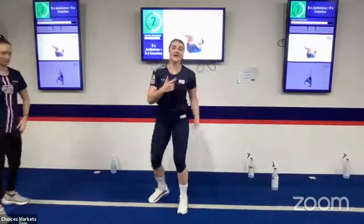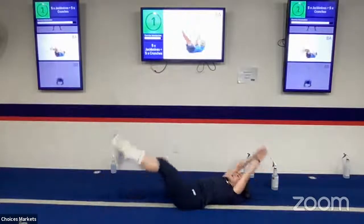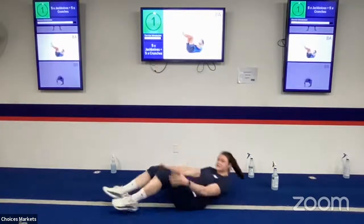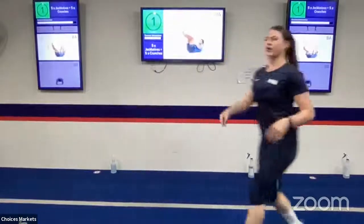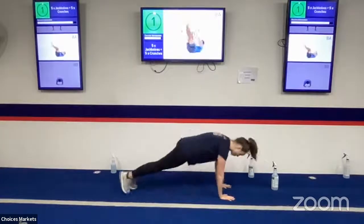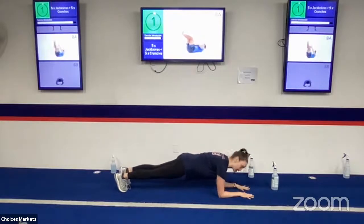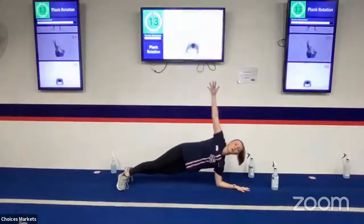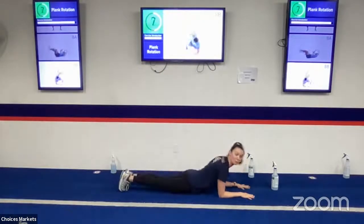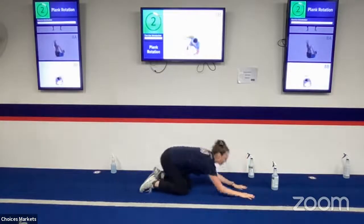Next is ab work — five jack knives and five crunches. With those jack knives, legs are straight and we crunch up and touch our toes. Complete five, then place feet on the floor and do five crunches, really bringing shoulders all the way up, driving that core contraction. And our final station is a plank and rotation: get onto your elbows, shoulders over top of elbows, slowly twist all the way up and back through. Really think about bracing your core and not letting your back fall down.